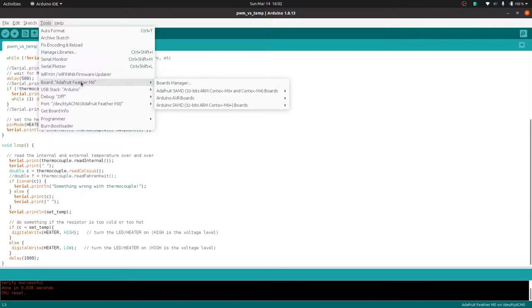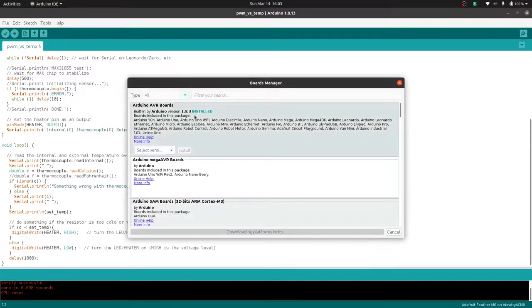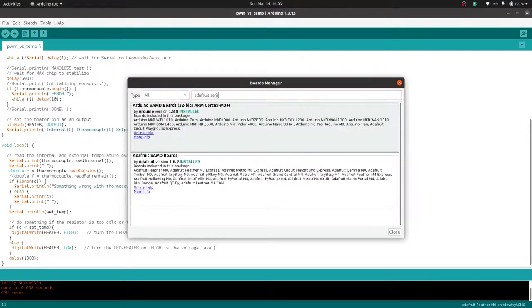Make sure you're using the right board — the Feather M0. You find that under Adafruit SAMD, then Adafruit Feather M0. If that doesn't show up, you have to go to board manager and type in Adafruit SAMD boards and install that. I have it installed already.